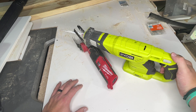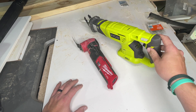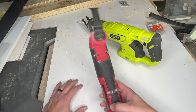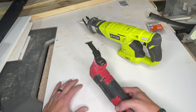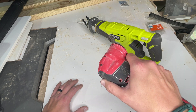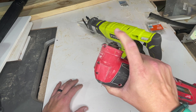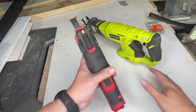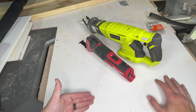So this Sawzall reciprocating saw is going to be more for big projects, demolition, anything like that. Whereas this oscillating tool is going to be more for fine work — cutting out drywall, for example. I have gone through nails and stuff with it, just make sure you get a metal blade to swap in. You can swap these out with a metal blade right up here. Both are great but with kind of different applications.